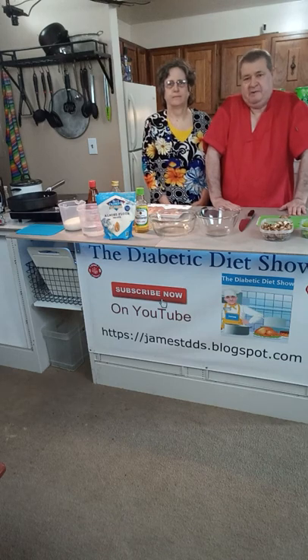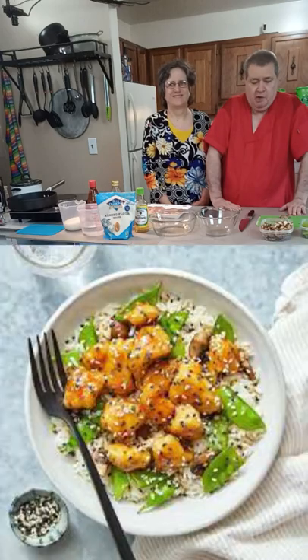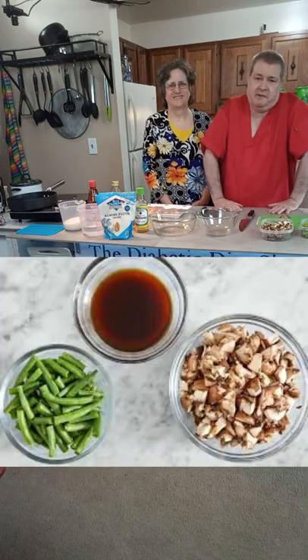On today's show Barb and I are going to make a soy and butter glazed chicken with snow peas and mushrooms and some really good tasting ingredients.